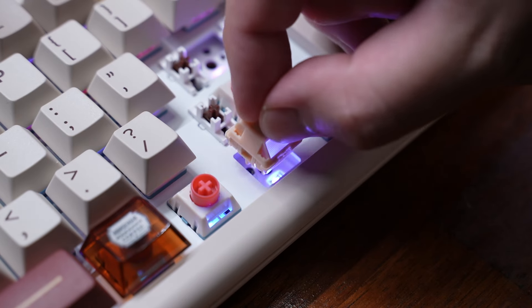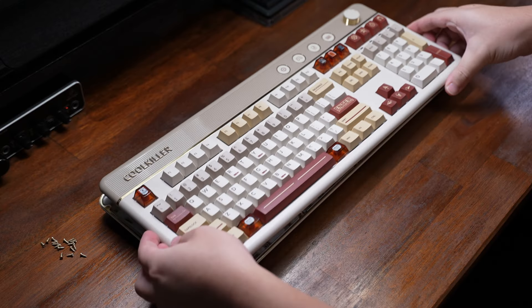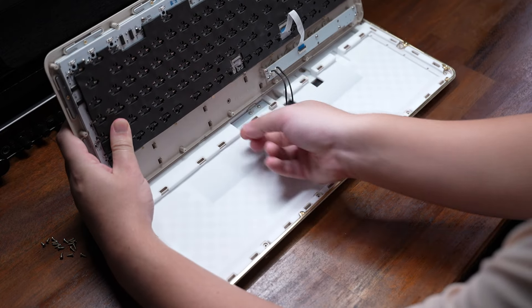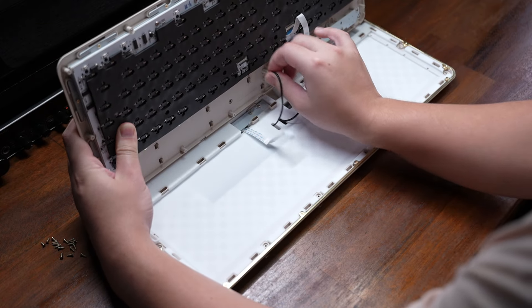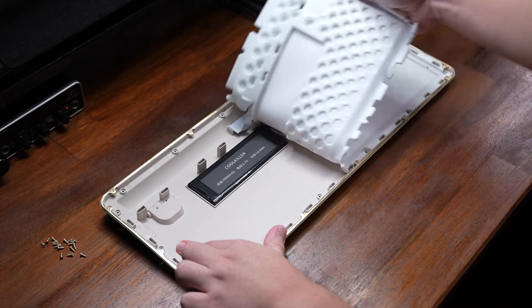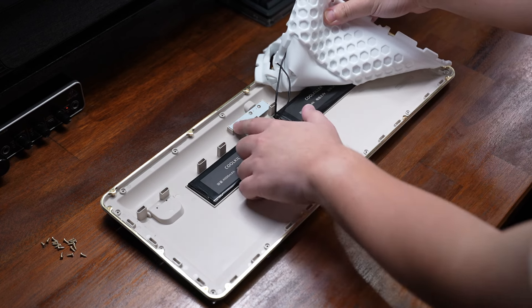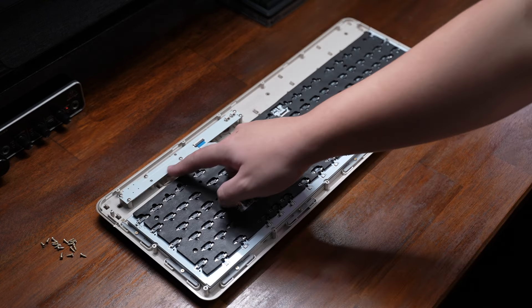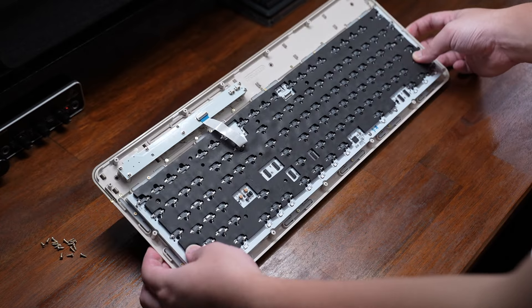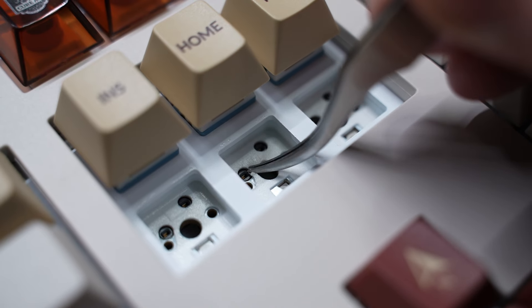The PCB is 5-pin hot-swap and can support both magnetic and mechanical switches, so you can easily swap out the switches to any you prefer. To access the internals, just remove all the screws on the bottom and disconnect the cables from the battery and daughterboard. In the bottom case there's a really thick piece of sound-dampening silicone, the 8000mAh power battery, and the daughterboard.